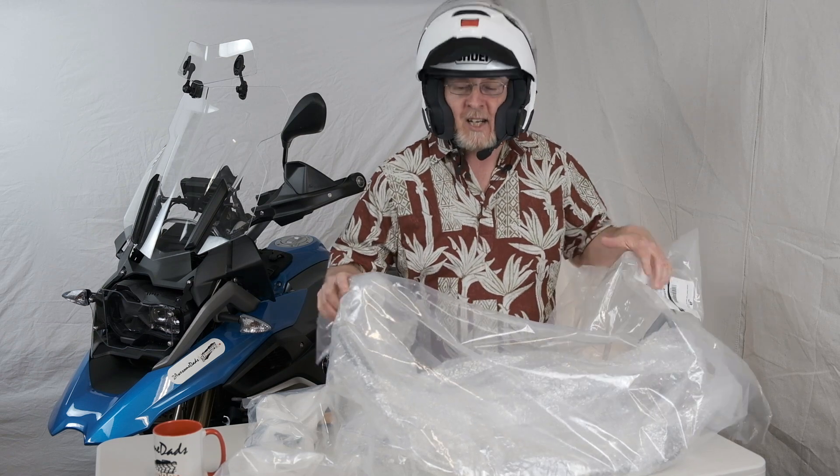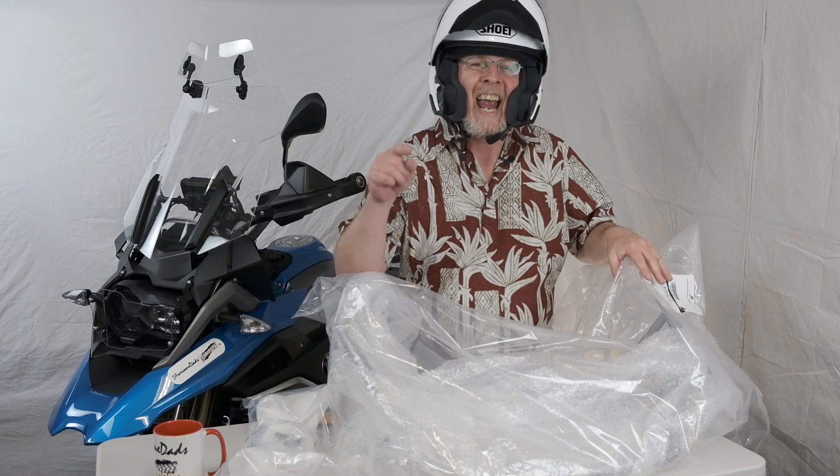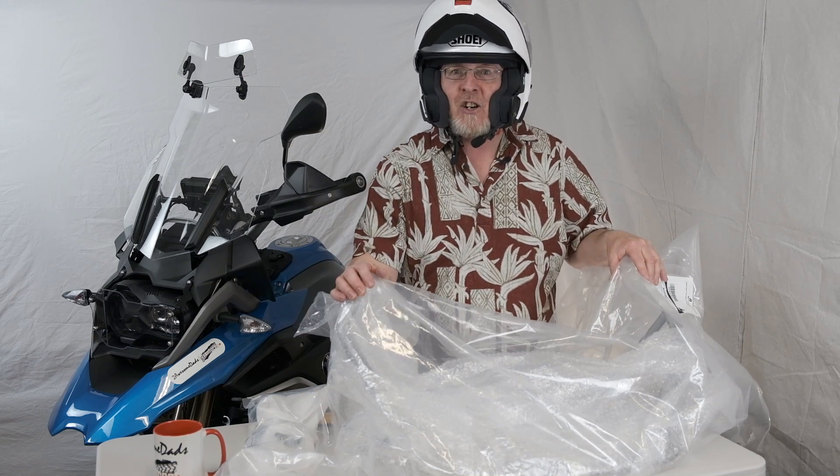We're going to rip off all this plastic and lay it on the table. We're going to show you all the parts that go with this and the tools it takes to make it happen. And then we're going to do the actual installation.